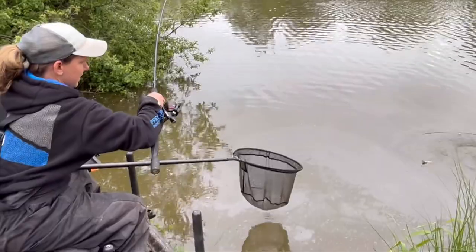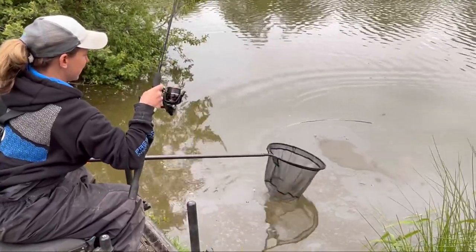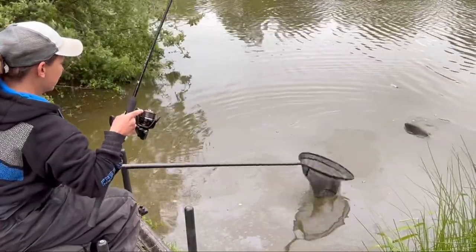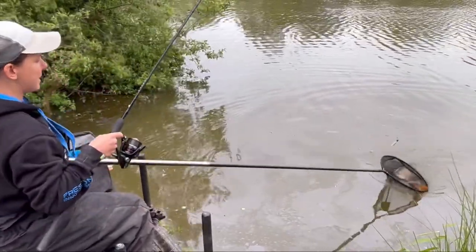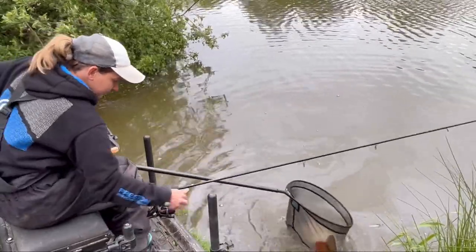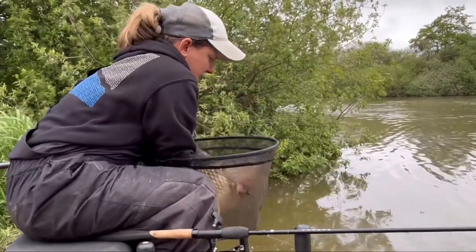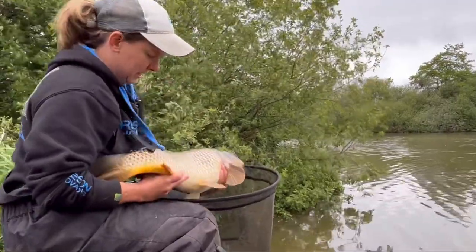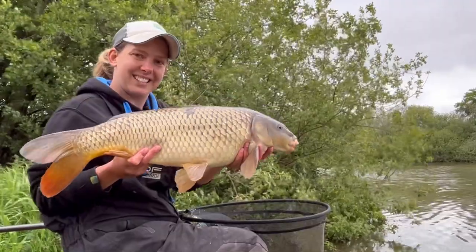Double figure carp a chuck. There we go, it's coming nice and easy eventually this one. Thought it were going to ping off then - nobody likes that when it pings off the fin. Come on. There we go, in he goes. Lovely common - I've not had many commons to be honest. Lovely fish. There we go, play nicely fish and you can go back. Look at that - long lean common. Lovely fish. Time to get a few more.